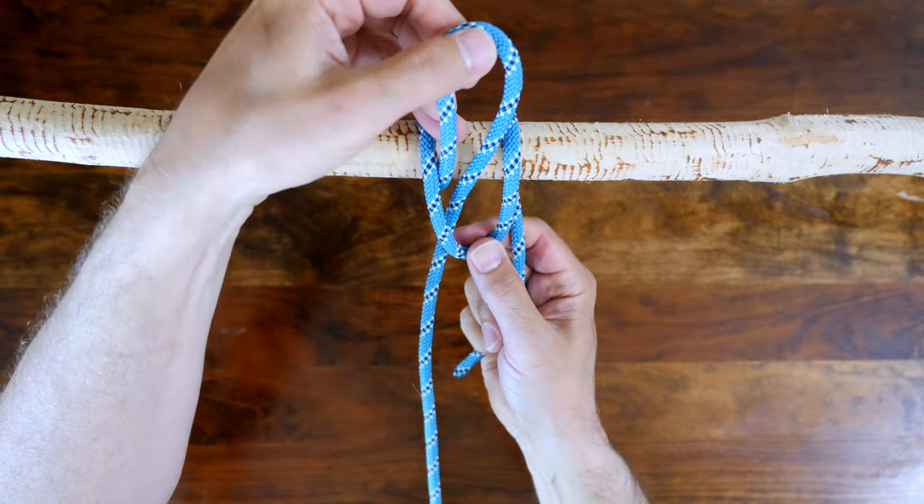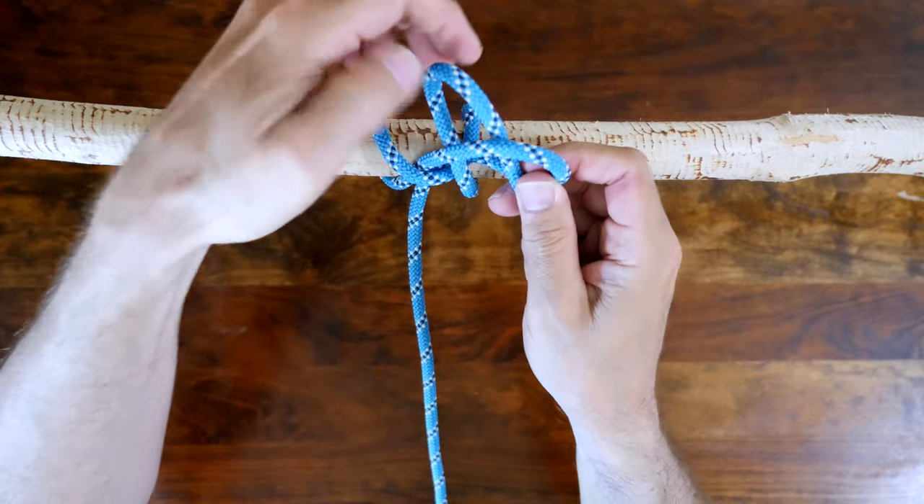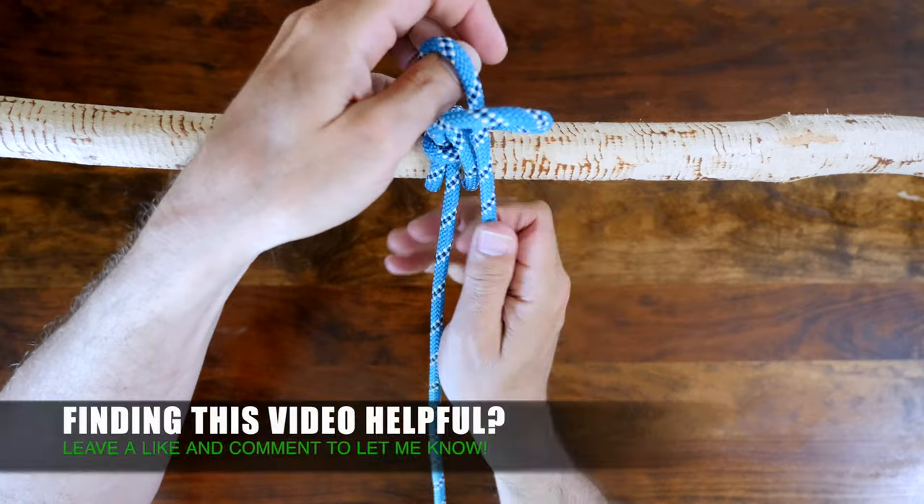From there, place a bite from the standing part through the previous bite. Then take yet another bite, this time from the working end, and feed it through the last bite.